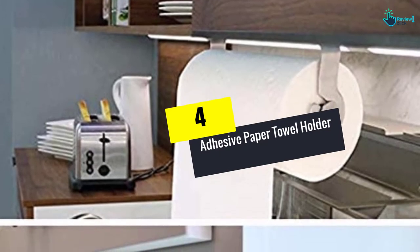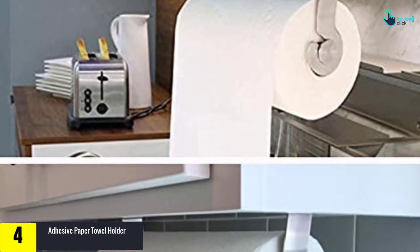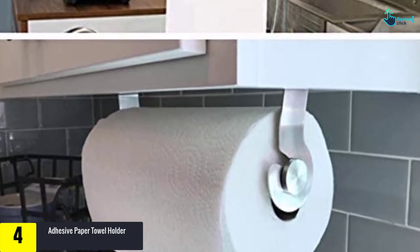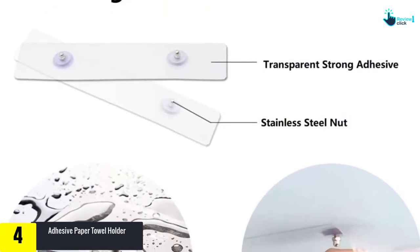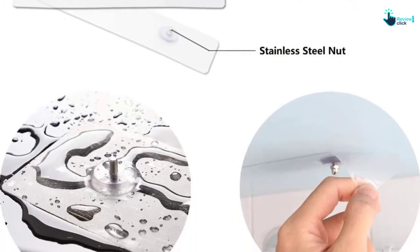Moving on at number 4, we have the Adhesive Paper Towel Holder. This adhesive paper towel holder comes with a fantastic facility of placing it under a kitchen top and cabinet. The product also sticks on all smooth and hard surfaces. Moreover, this product is robust enough for heavy duty usage. It holds almost all types of tissue rolls. This product makes your kitchen top look clean and spacious.